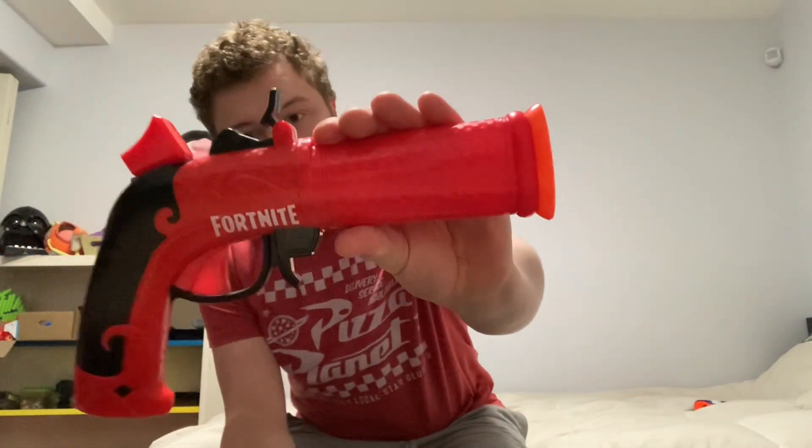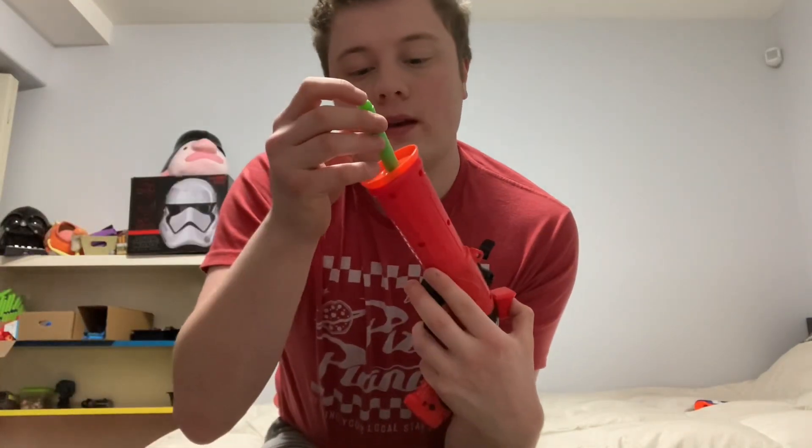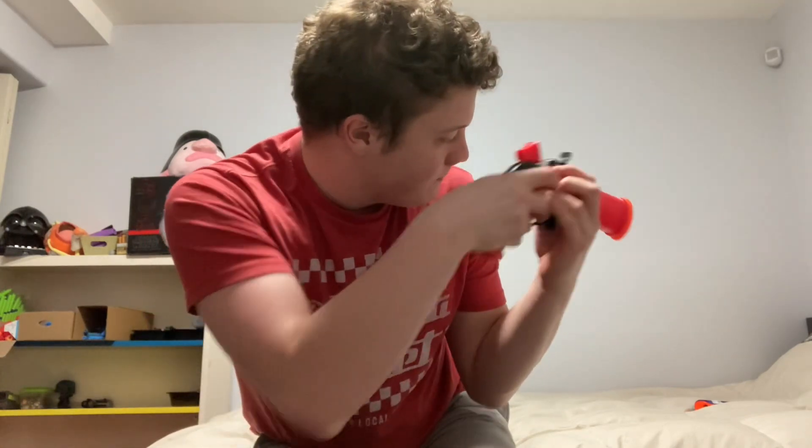Now let's talk about, in my opinion, the more interesting blaster — the Flitknock part of the dual pack. This is the Flitknock Fortnite pistol. It's supposed to resemble a flintlock pistol and it does that very well. It is also a single shot blaster loaded at the front — take a dart, load it up front, prime it. It is a hammer action blaster, and this hammer is really neat.